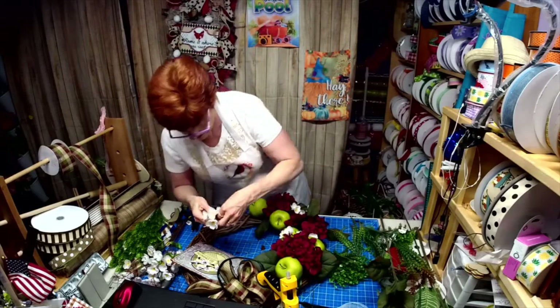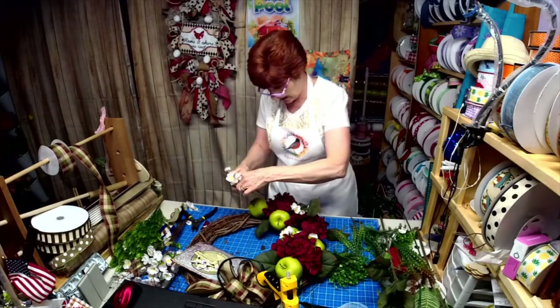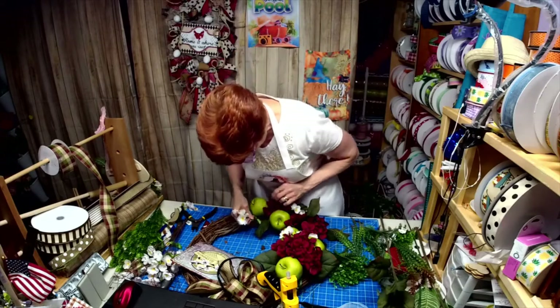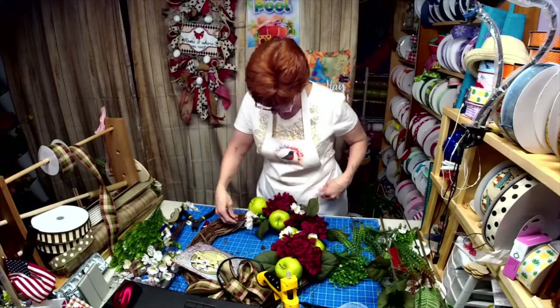I'm just checking my time because Willie goes on next and I'm the first hour — the person that goes second is longer.